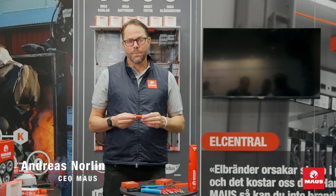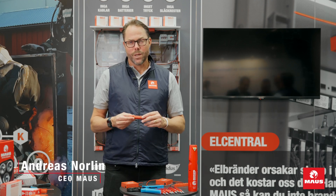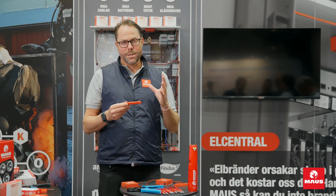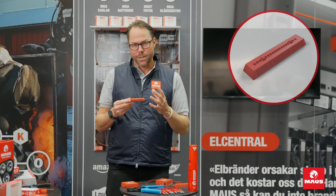My name is Andreas Nornen and I'm the CEO and founder of Maus. Today we're talking about the Maus Stix Pro series. This series is very smart — it's a small, automatic fire extinguisher.